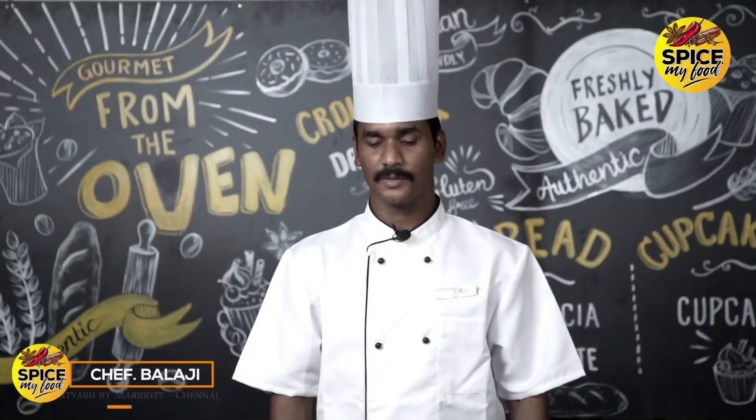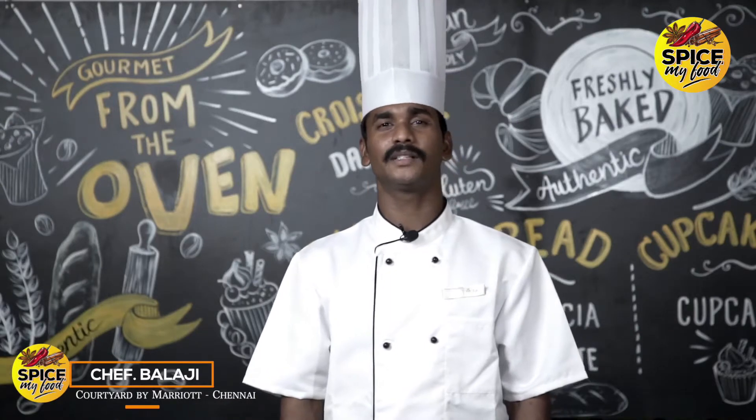Hello everyone, my name is Chef Balaji. We are here in Quote by Marriott. We are going to take a look at these dishes.